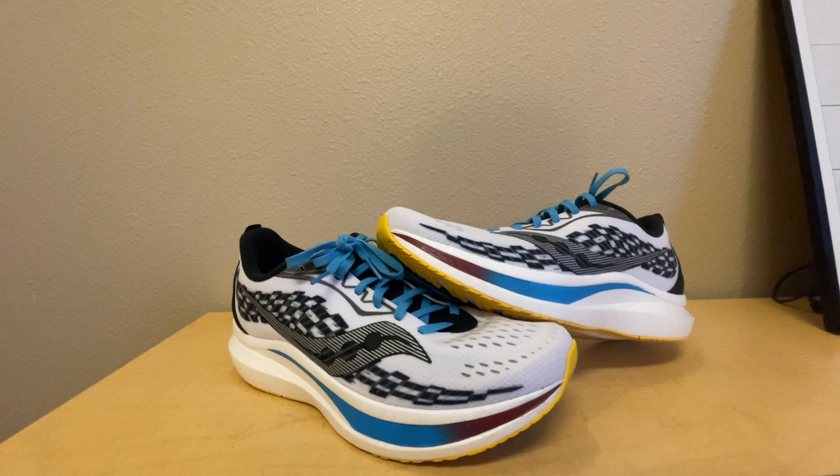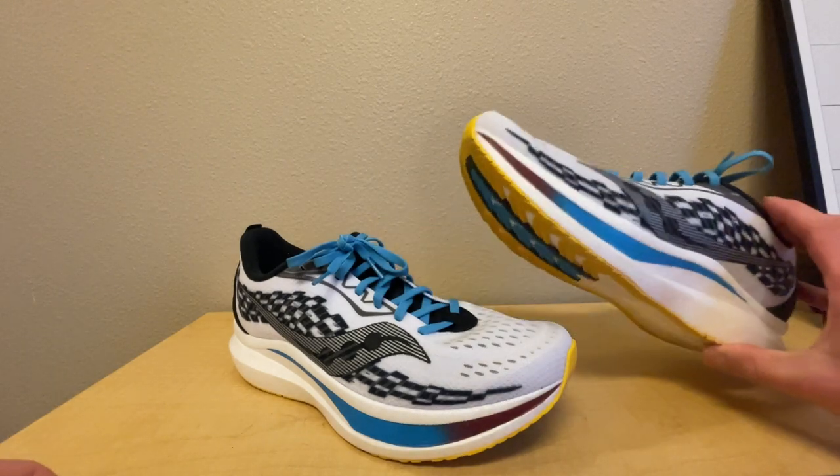So far I've run about 20 miles in these shoes. I'm planning to run my first marathon in these shoes in about three weeks, and then after a while I might give you guys a long-term update. We'll see how the marathon goes in these shoes and I'll go from there.